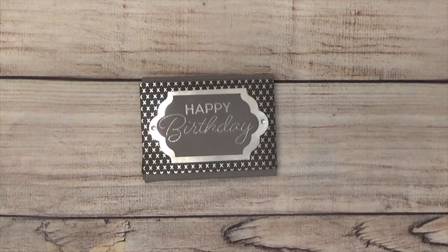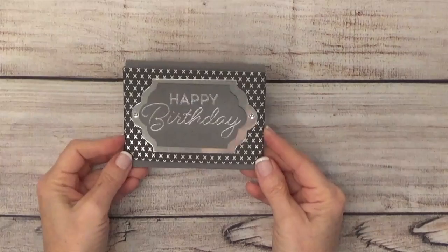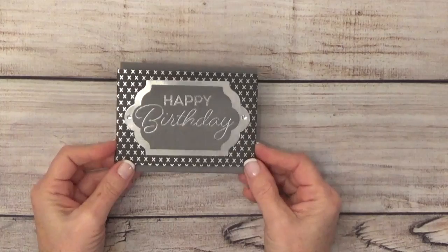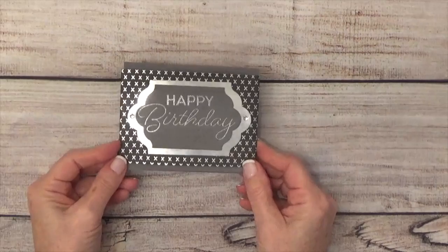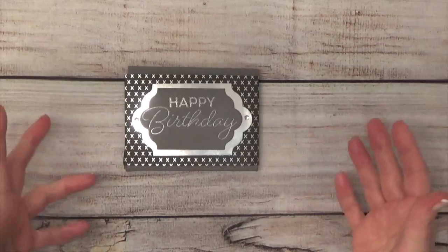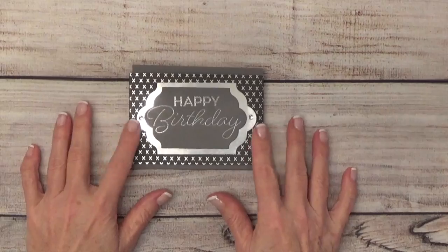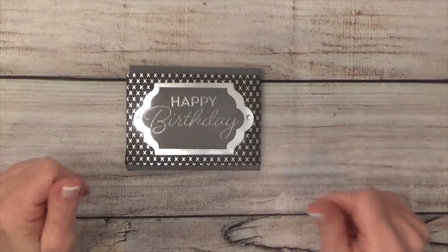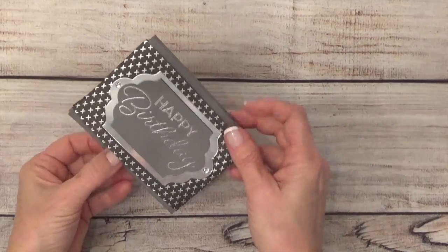Hey there, it's Nina with Walleye Stamping. Thanks for joining me today. This is the project we're going to be doing — it is a gift card holder. I wanted to make something more masculine because I know that there are a lot of people who have birthdays and different types of events this time of the year, and this would be a good idea to give a friend, a boss, or a dad.